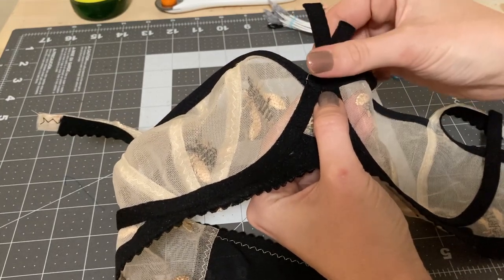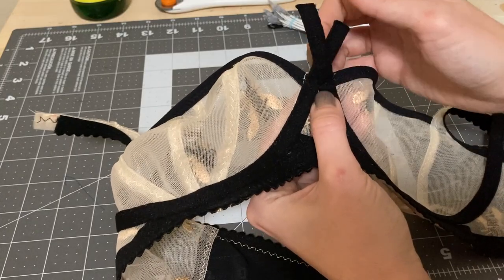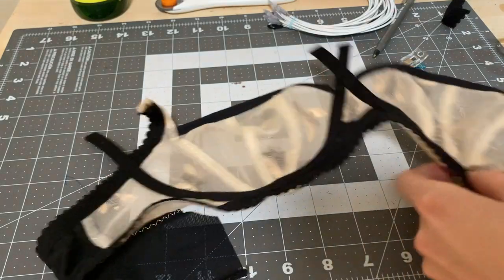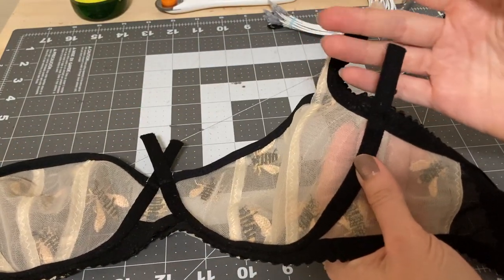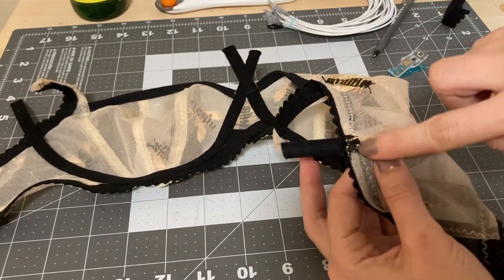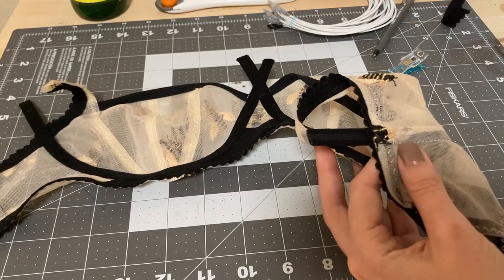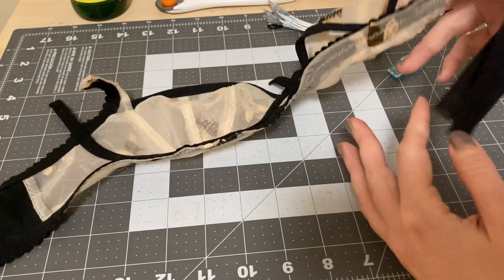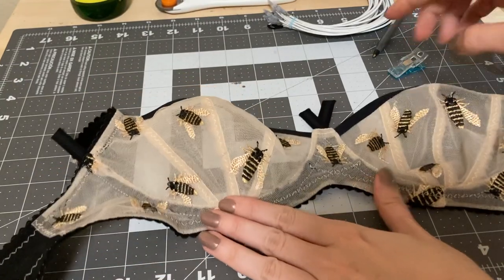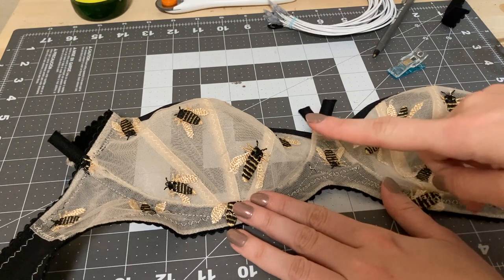I'm going to trim away the excess channeling at the center, but I'll keep the excess channeling up here because it'll make it a little easier when we feed the underwire through in a minute. I do anticipate this to be quite the challenge — it's a bit bulky right here — but now we are really in the home stretch. I'm going to trim this and then we're going to go ahead and put the rings on.